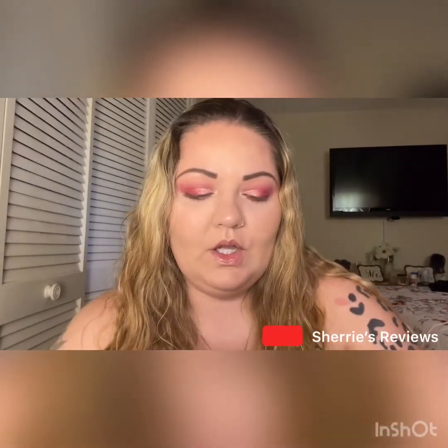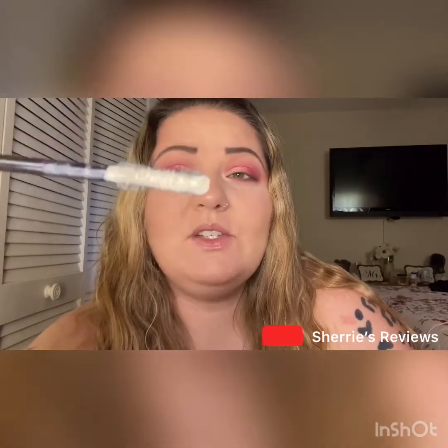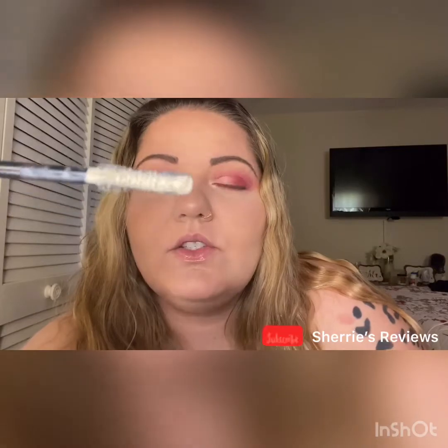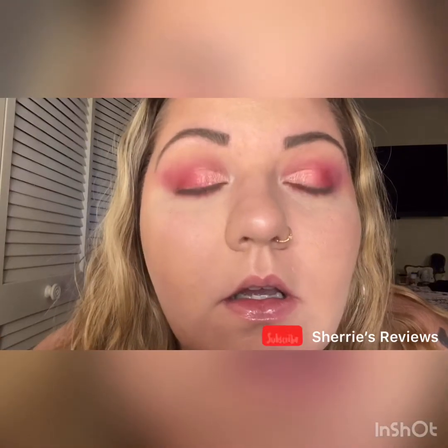So as you can see my eyeshadow is already done. My base is already done. So the last thing to do would be the mascara. This is what the wand looks like for the primer — it's quite large and it does have good separation. I do want you to know that I already have quite long eyelashes, but I like them to be thick. So let's apply it and see how it goes.